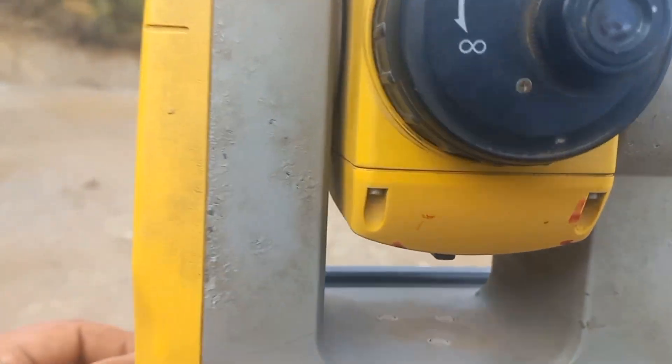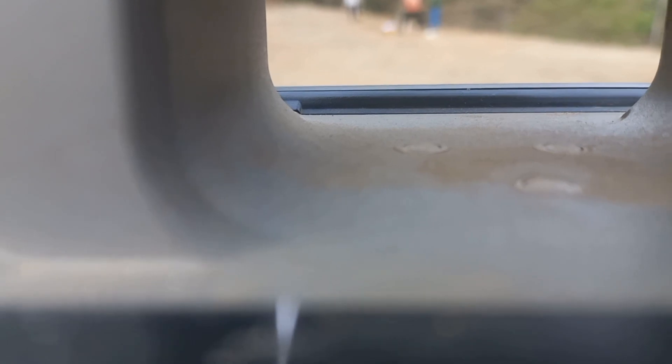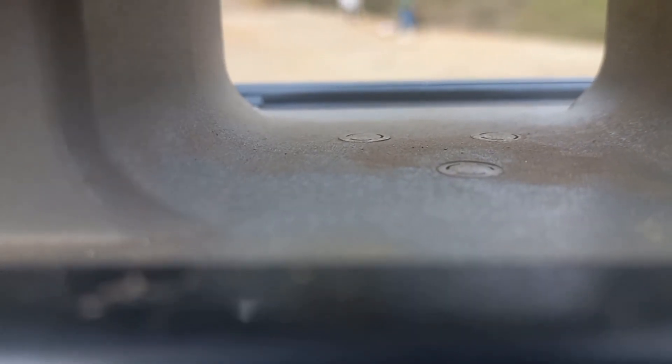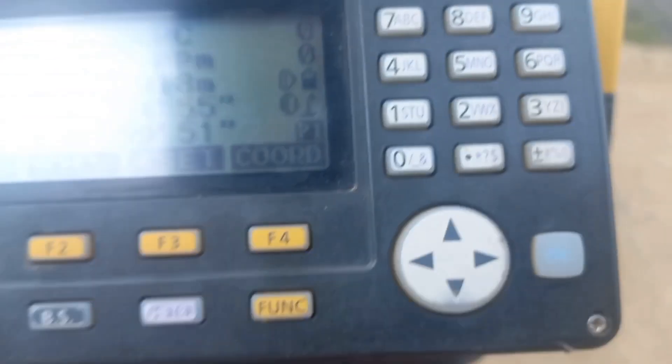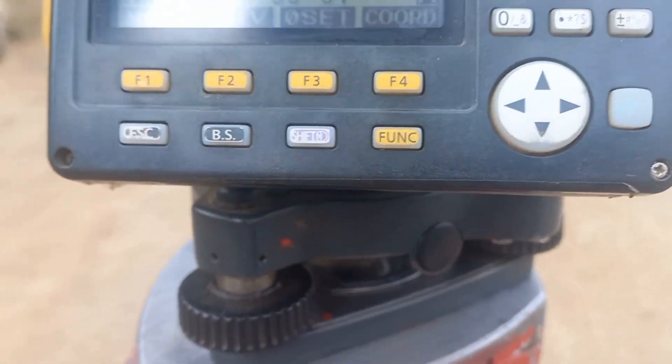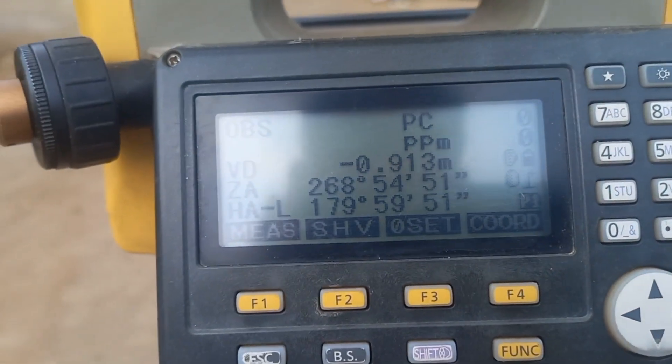The one way is to look at these. These are the different colors — one way to look at the bottom of each line. This is the value of 179. This value is 579.